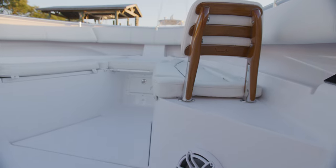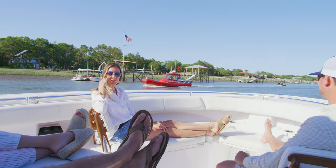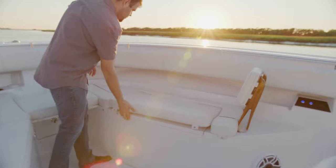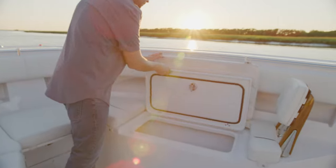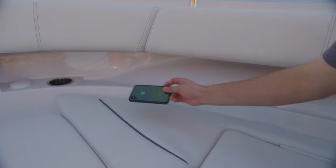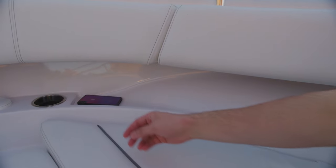At the front of the bow, comfortable and deep wraparound seating. Under the port and starboard cushions, large storage boxes that can double up as coolers or dry storage. Removable bow backrest and wraparound storage under the gunwales for small items with cup holders.